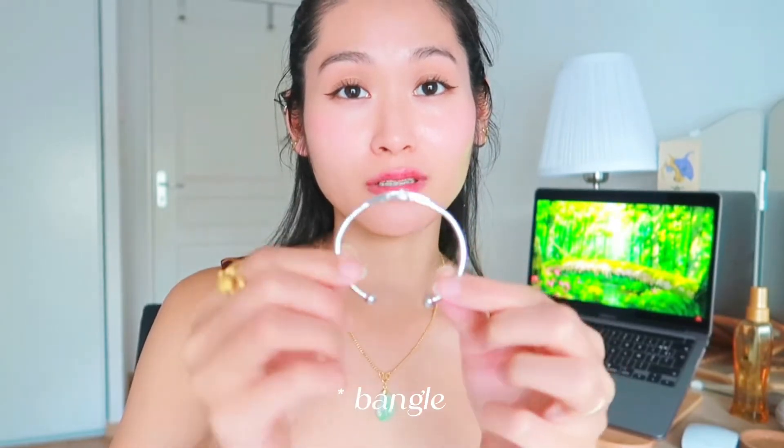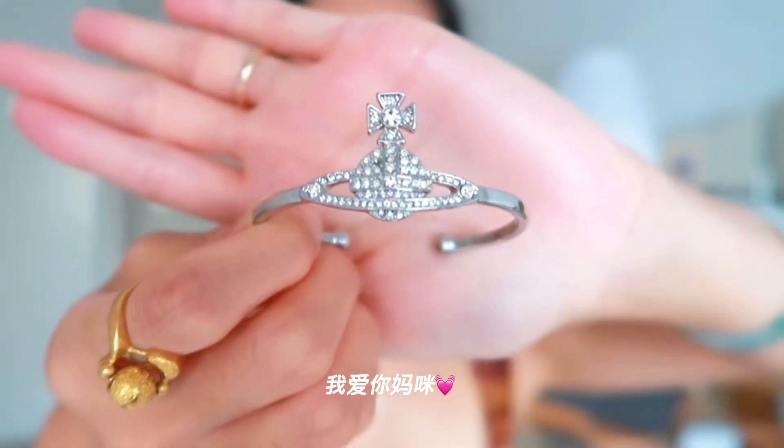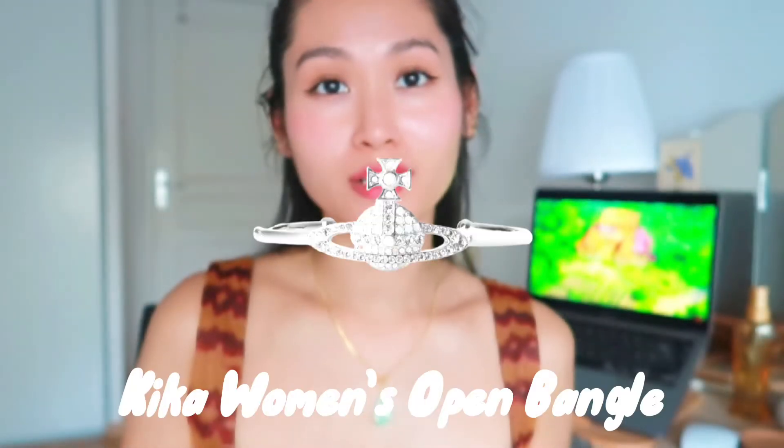Moving on, I have this bracelet that I got for my 24th birthday — no wait, 25th? Yes, 24th. This is the Vivienne Westwood bracelet band, it's so beautiful. I love my mom — she knows I love Vivienne Westwood so much. I wore this during my wedding too. Voila — isn't it beautiful? It's very pretty, you can tighten it if you don't want it to budge too much, like this. I love it so much.